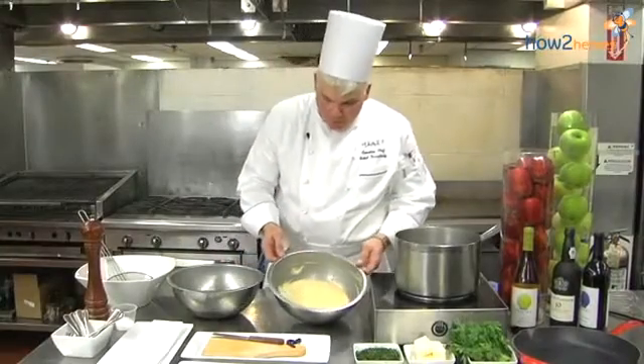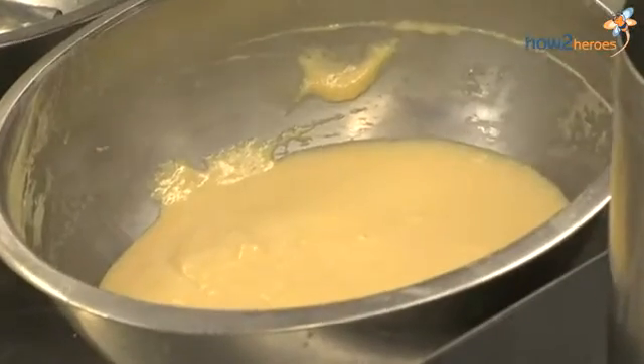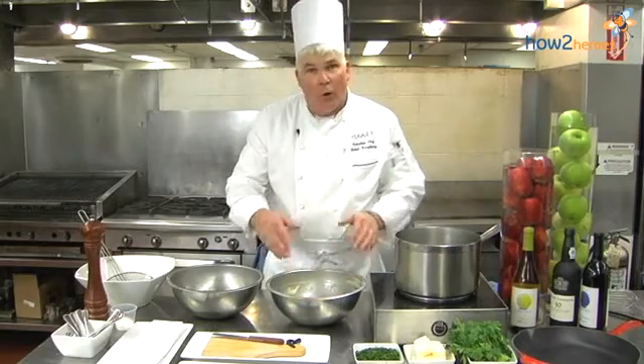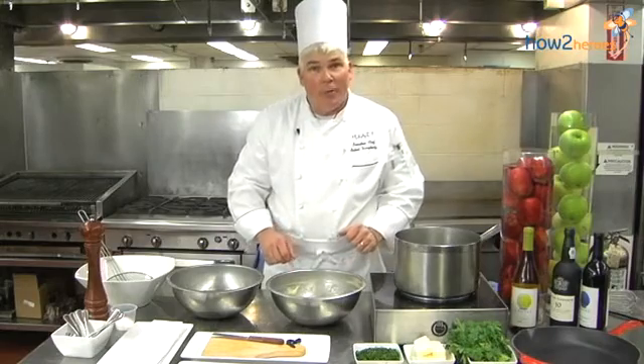Now it's been 10 minutes. And if you can see, the bubbles are starting to form. What has happened is the gluten has developed and the dough has rested. So now we're ready to make our Spätzle.